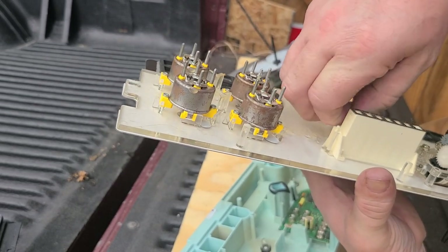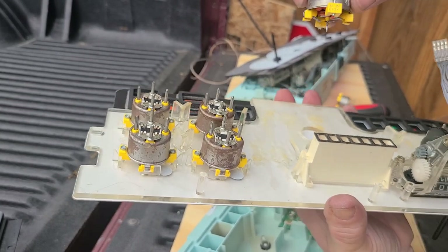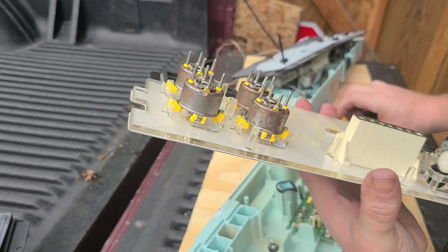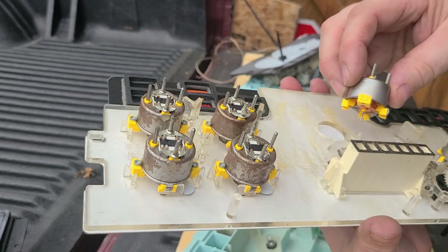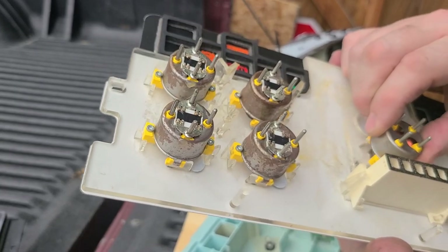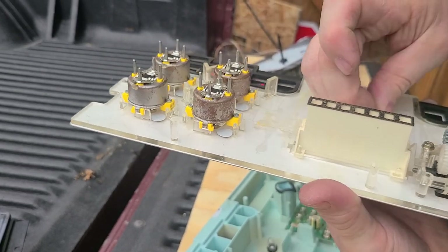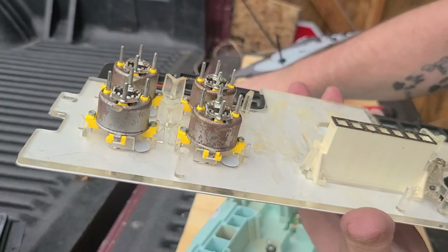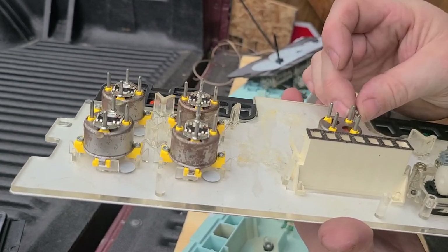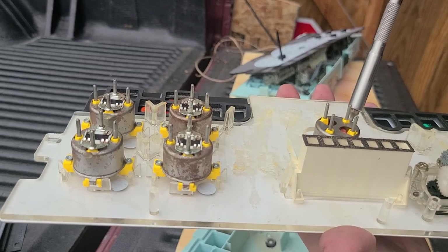After taking your second screw out, just pull the motor out — just like that. Then you take your replacement motor, whether you buy one on eBay or wherever, and put it right back in the same way it came out. Make sure there's nothing in there because there was some gunk in mine. Then just reset your screws.